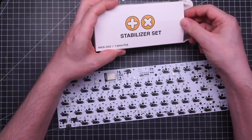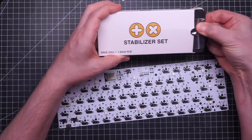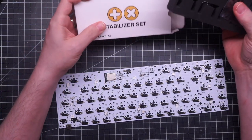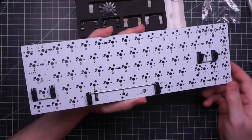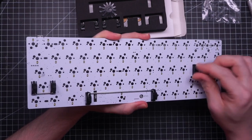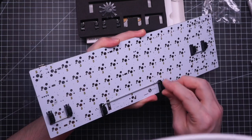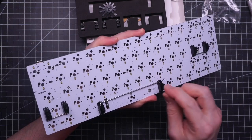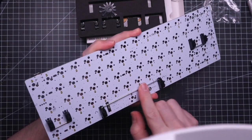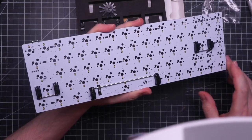Let's start with the stabilizers. I have these TX stabilizers because I'm told it's what all the cool kids use nowadays and I wanted to try them and see what the fuss is about. I placed all the stabilizers. The 2u units seem to be fine and nice and smooth, but the 6.25u feels a little scratchy despite the lubricant — it's like the wire is just a tiny bit smaller than it should be, but I'll try them later with a switch and keycap.